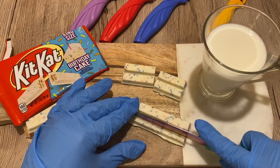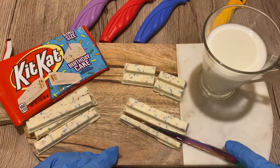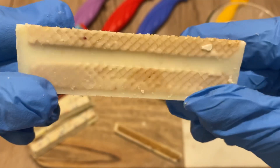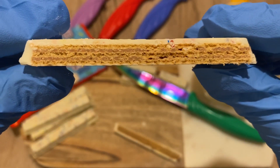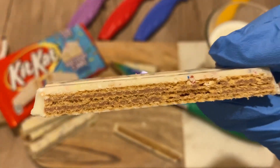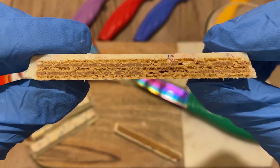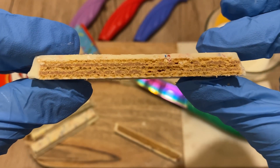Let me cut a piece so you can see the wafer all the way through. I'm quite surprised that the layer of chocolate on the outside is not really covering the wafer all around. It's probably because white chocolate and the birthday cake flavor are very strong and very sweet, so if they made it very thick you wouldn't taste the wafer — it'd be super sweet. So it's just the right ratio most probably.